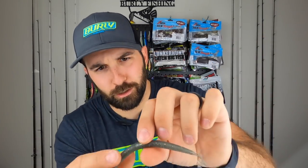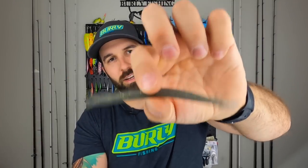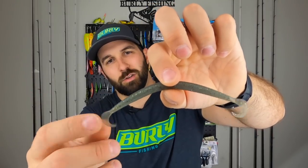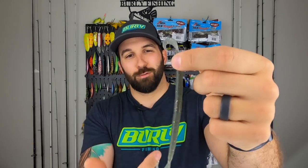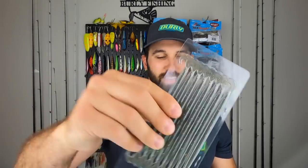The worm itself is cool though — you've got curly tails on both sides, a grayish-greenish color with black and gold flakes. Already got great action just wacky rigged, plus the added action of those little curly tails on either end. You do get eight of them, which is not bad at all. But I'm still not a fan of this pseudo-clamshell packaging with staples — not great.